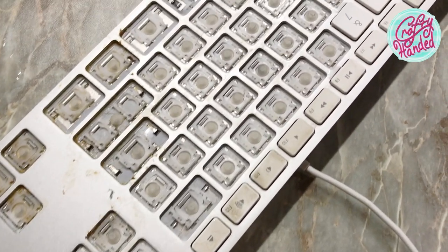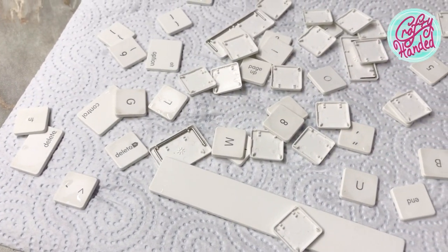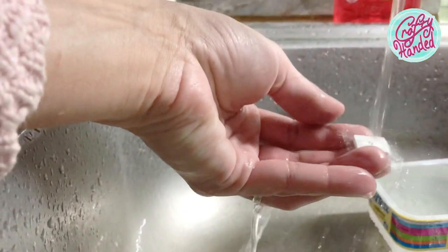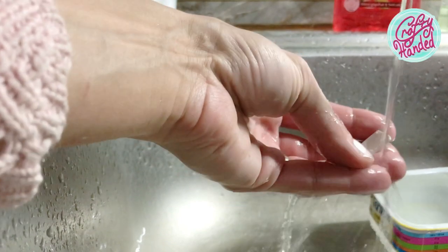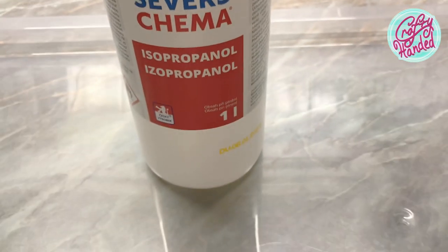Remove all the keys you need to. I ended up stripping the keyboard completely because I realized it was disgusting to start with. Wash all the loose keys in warm water with mild dish soap. Don't use any harsh cleaners or you will end up with blank keys.